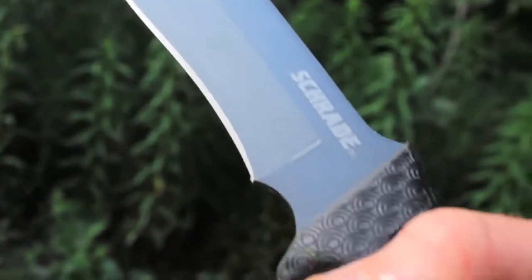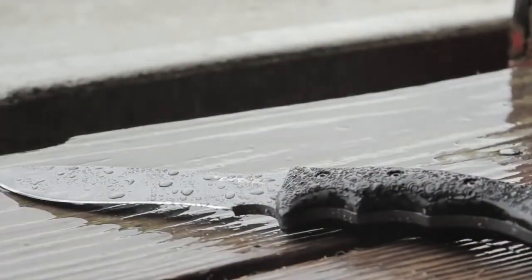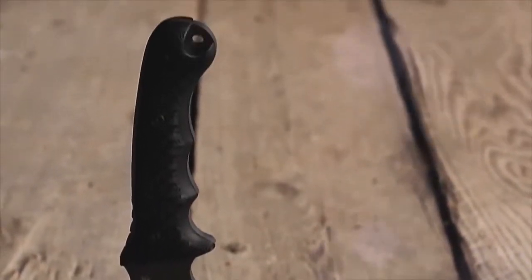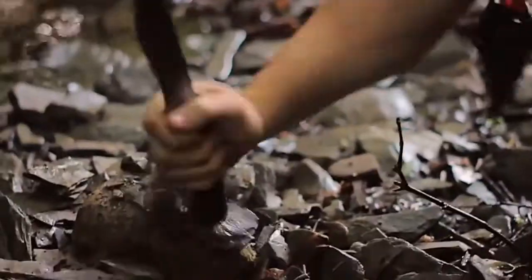The blade is a quarter-inch thick and coated with wear and water-resistant PTFE, boasting a full tang running the entire length of the knife. It ends in a lanyard hole at the base of the handle, making the S-CHF9 a stout and trustworthy blade you can depend on in the field.